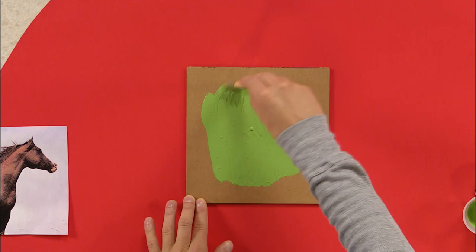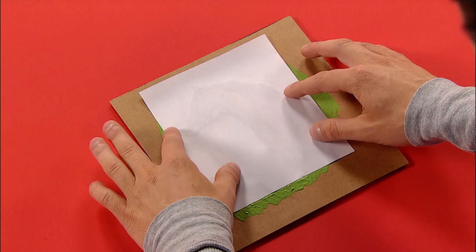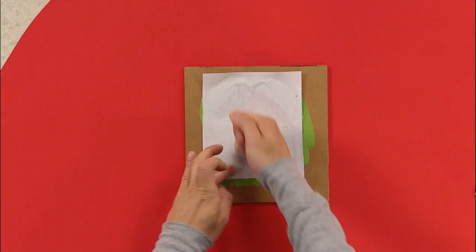And I think I'll just cover this part right here, and leave the outside edge for a nice border. But once I've covered that with paint, I take my picture and I just lay it right down into the paint. Use my fingers to gently press it into the cardboard. Get all those air bubbles out. Once you've done that, set it aside to dry.